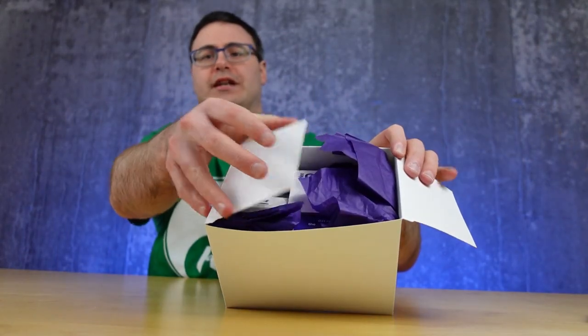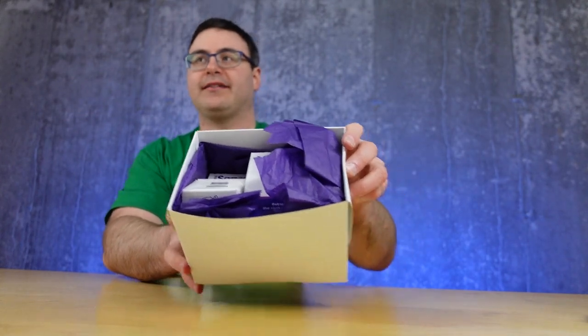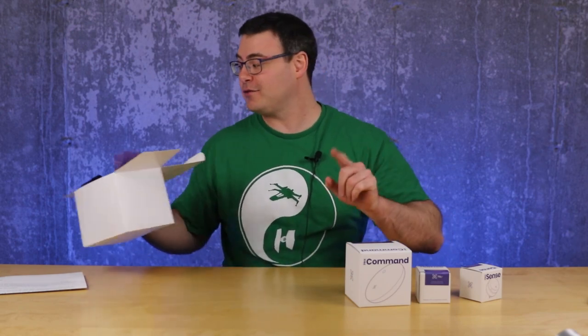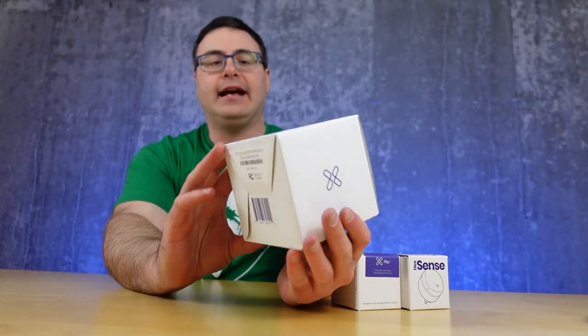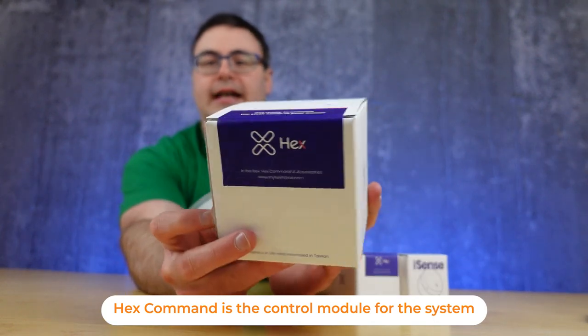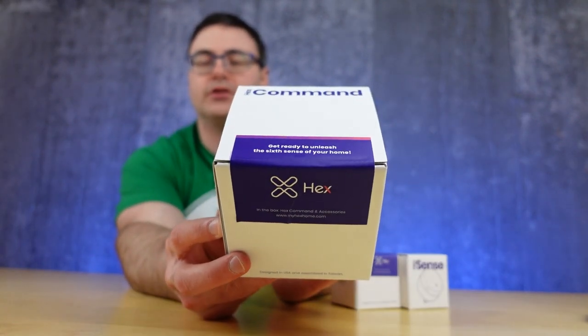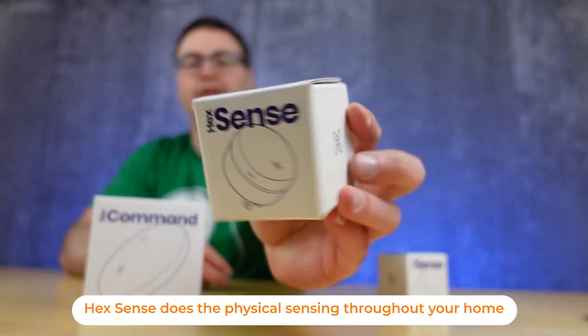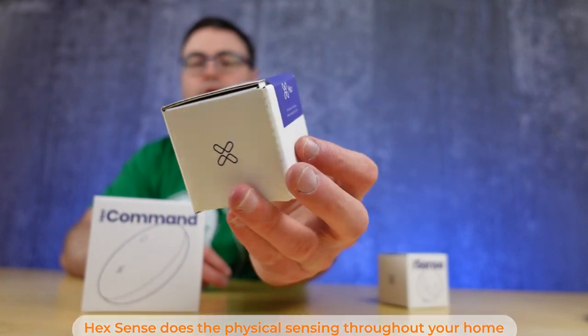I don't know if this is retail packaging, but I'm pretty excited that I get purple paper. Inside the box we actually have three separate boxes. The first one is called Hex Command — this is the main control component. The other two are called Hex Sense, and both of these appear to be very small plug-in modules that we're going to be able to place a lot like mesh Wi-Fi throughout our home. The card actually says something here.